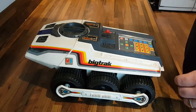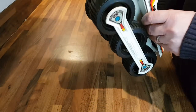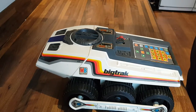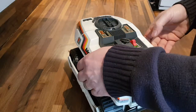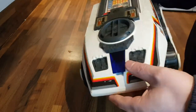On carpet it'd probably take 15 or 16 to get it to do a 90 degree turn. Yeah, all in all, better than it was. I'm happy with that. There we go — Big Track, 1980.